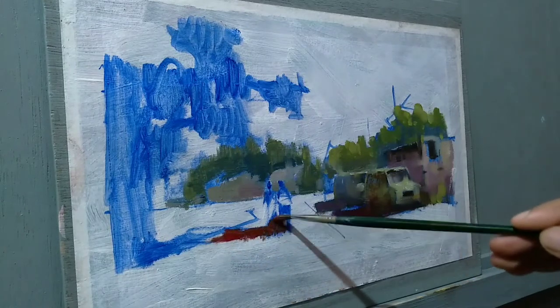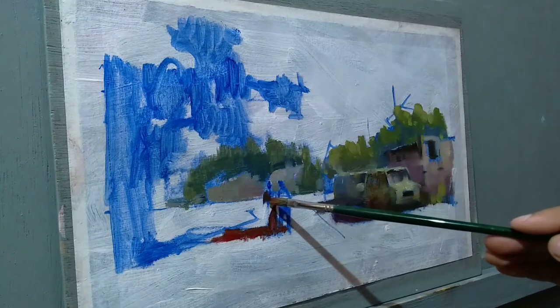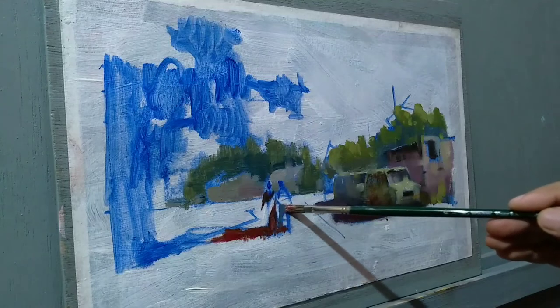Now I'm adding some crisp shadows for the figures. These are also part of the focal point, so I need to be careful in painting these little shapes.